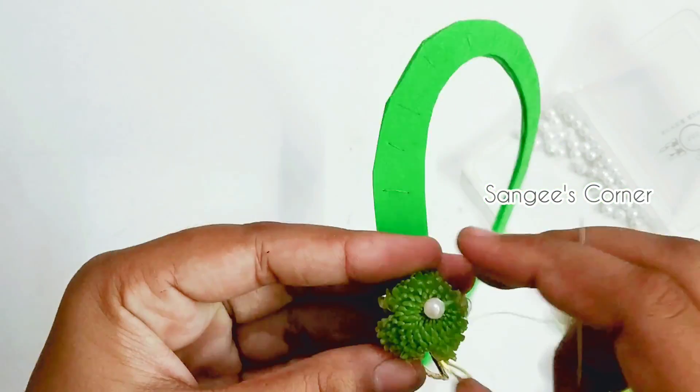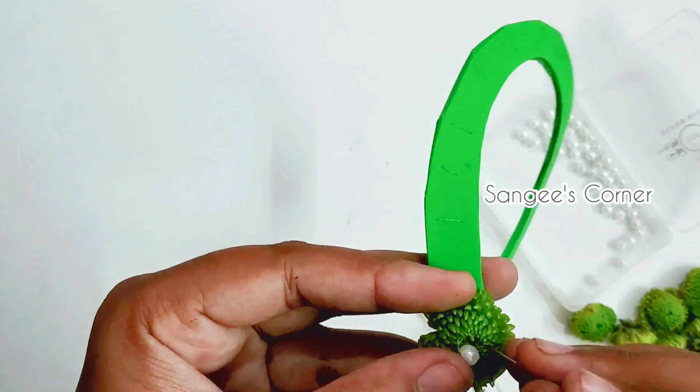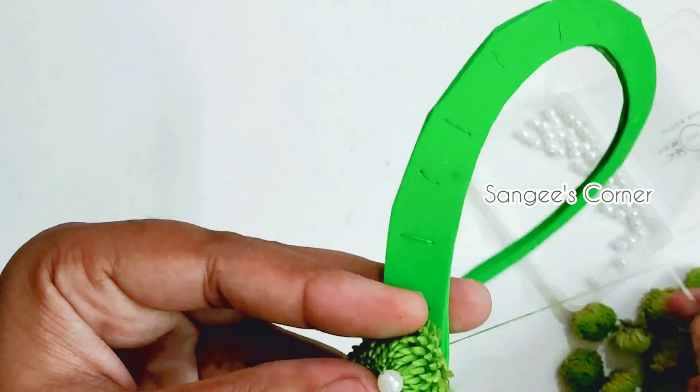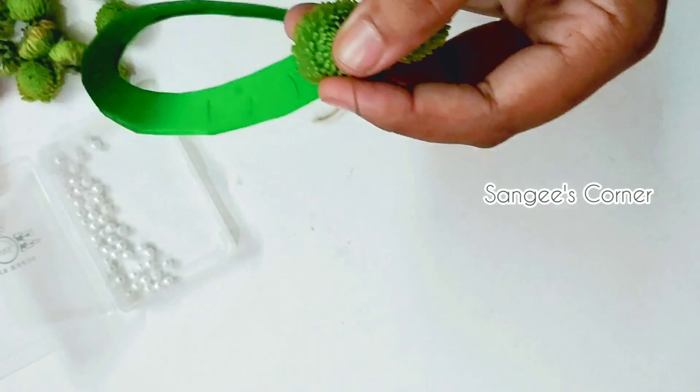We use white as well as green color. You can use gold. When the bead is tight, we will cut the thread. Using the same method, stitch the flower beads in the same way. This is the end. Very cool.